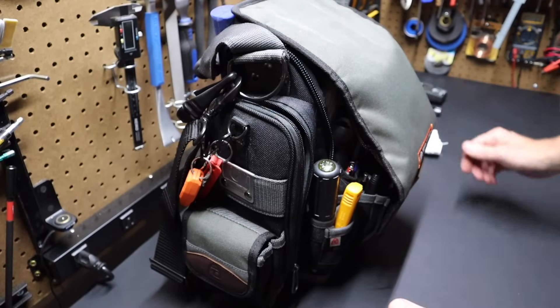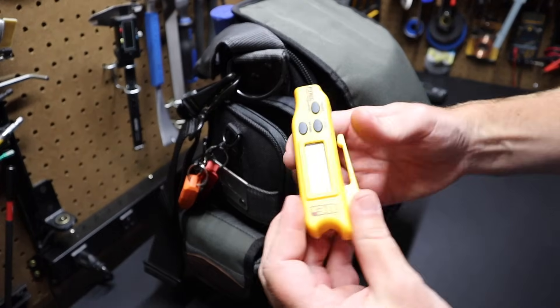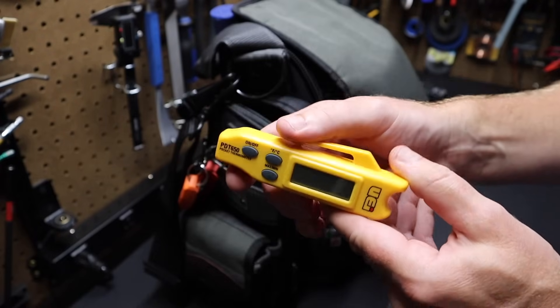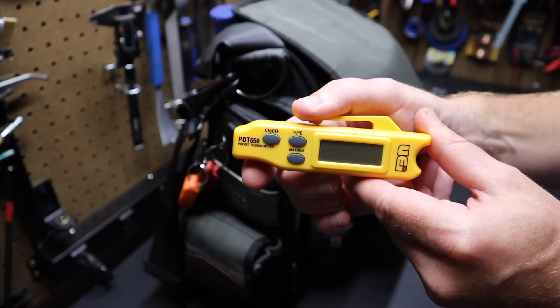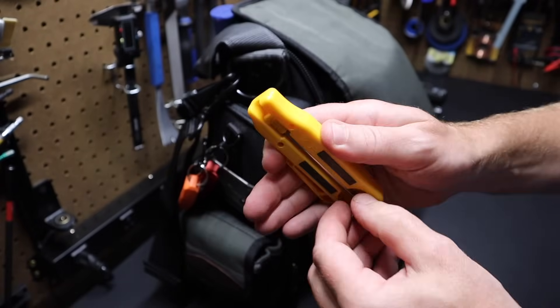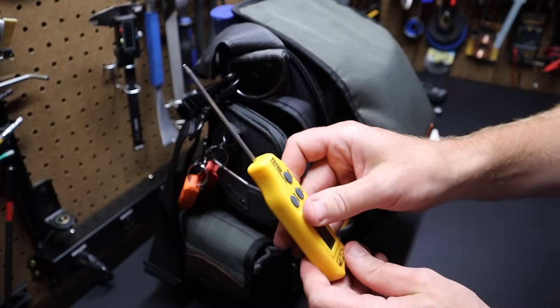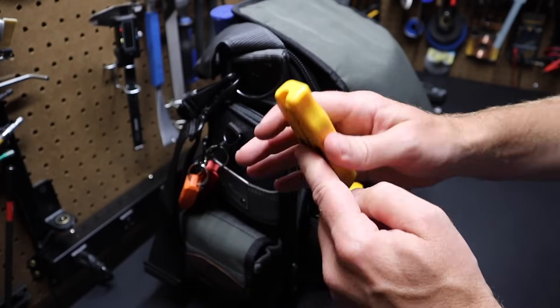I've got another temperature tester in here — a UEI tester, the PDT650 pocket thermometer. Very handy for testing. You've got the probe on the back, just push it out. It's got magnets on it so you can clip it magnetically to a vent if you're testing HVAC temperatures. Very nice.